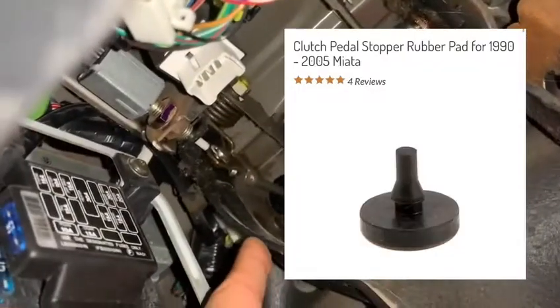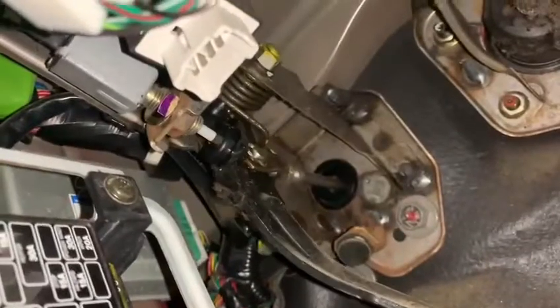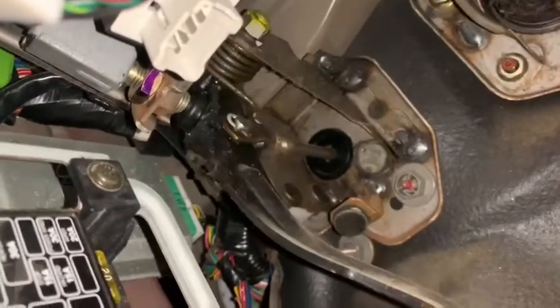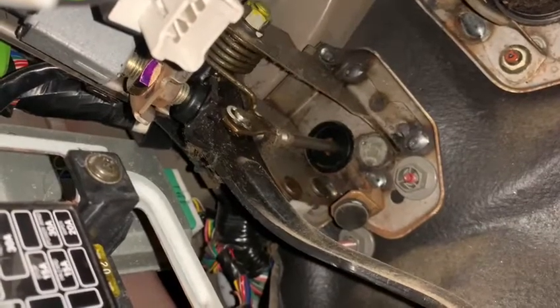It replaces the stopper, and voila — no longer will you get that clicking. Easy peasy fix, and as always, we carry this part on our website. Hope this helps!